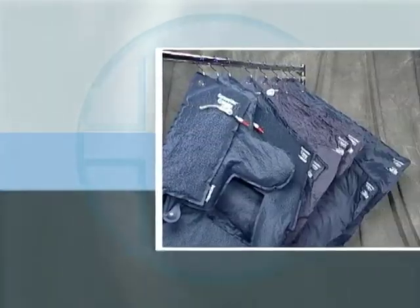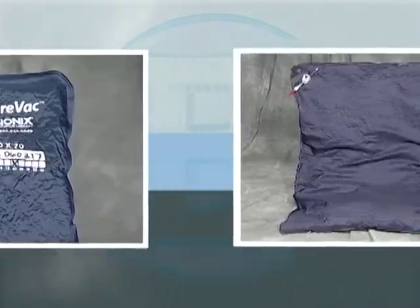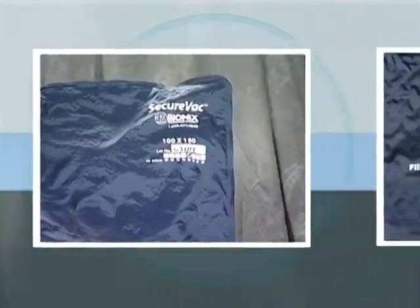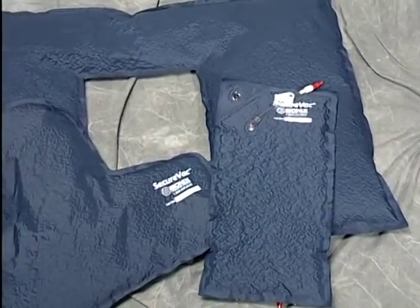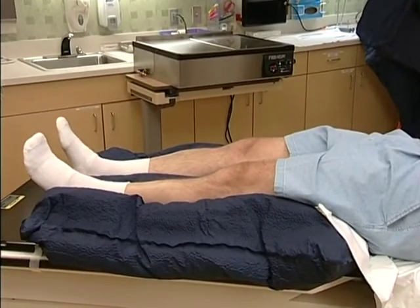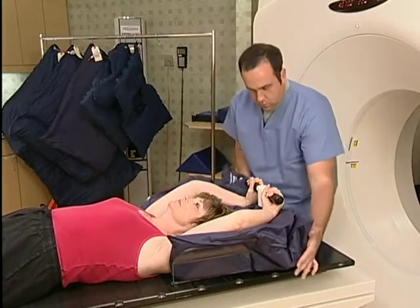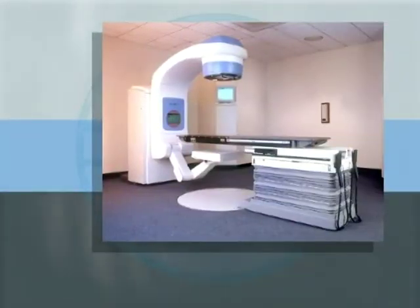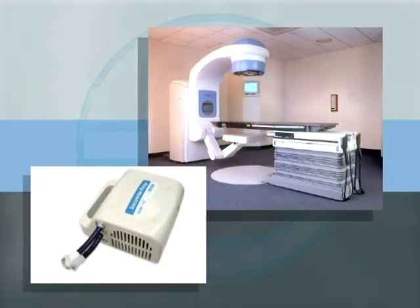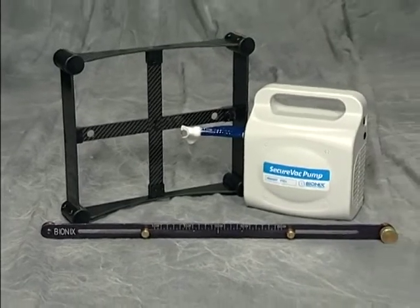The SecureVac system offers all the versatility you need. SecureVac cushions come in a wide range of sizes, shapes, and fill for supine or prone positions. Custom sizes are also available. They can be used in most treatment fields for a variety of treatment styles. They're metal-free, so they can be used in your CT scanner and MRI. The system is adaptable for use with Varian Exact Couch and other treatment couch systems, as well as with industry standard pumps. Hoses for most air pumps currently in use are available, and a few simple accessories are all you need, so it's very cost-effective.